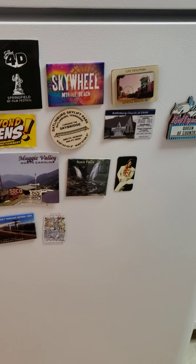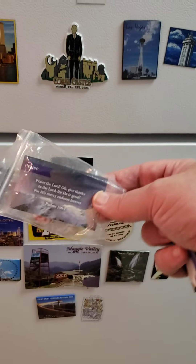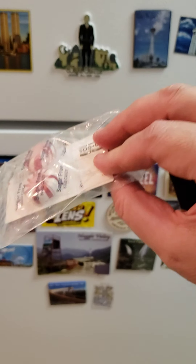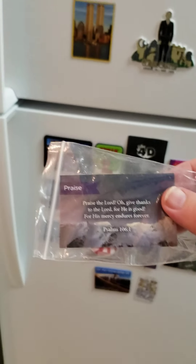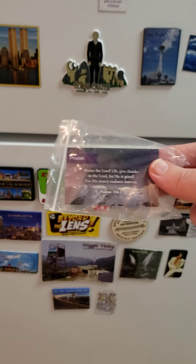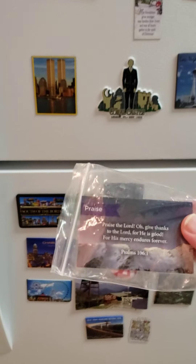So today I passed out these Introduction to Evangelism kits. They're 25 cents to make, and you can make them yourself. I do not sell them and I will never sell them. Just 25 cents to make.